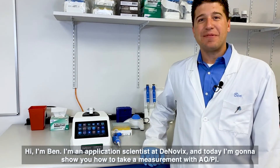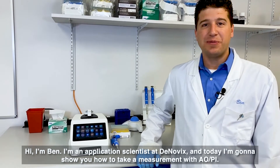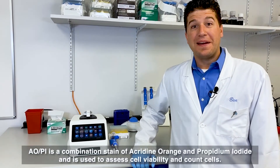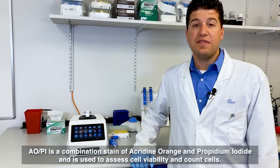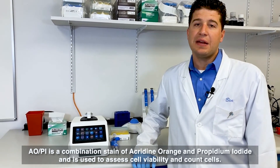Hi, I'm Ben. I'm an application scientist at Dinovix, and today I'm going to show you how to take a measurement with AOPI. AOPI is a combination stain of acridine orange and propidium iodide and is used to assess cell viability and count cells.